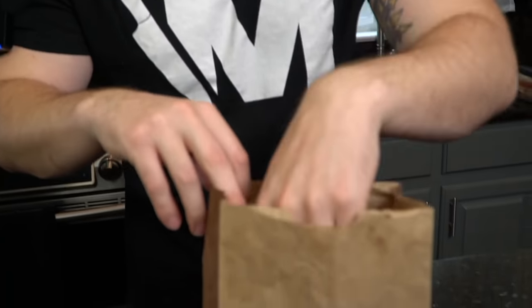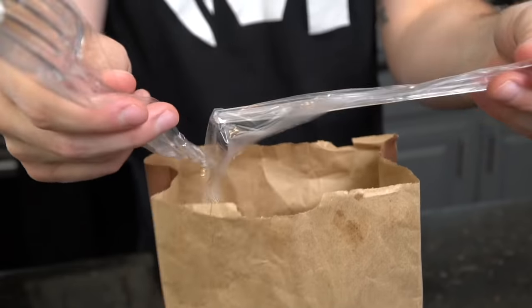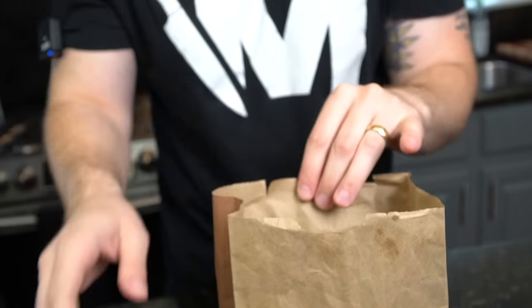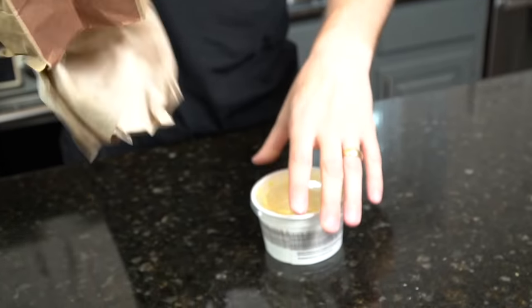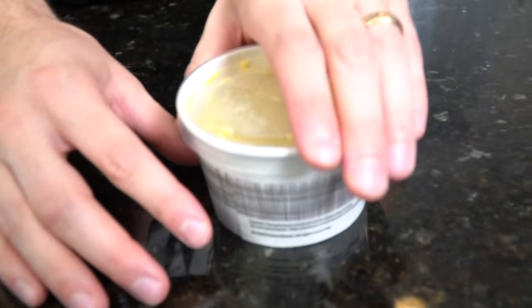Alright guys, the goods have arrived. As promised, I'll be showing you how to make broccoli and cheddar soup just like they make at Panera, but first let's give it a taste test and see how it does. Not sure why we got a knife and a fork for soup with no spoon — alright, let's see what we got.